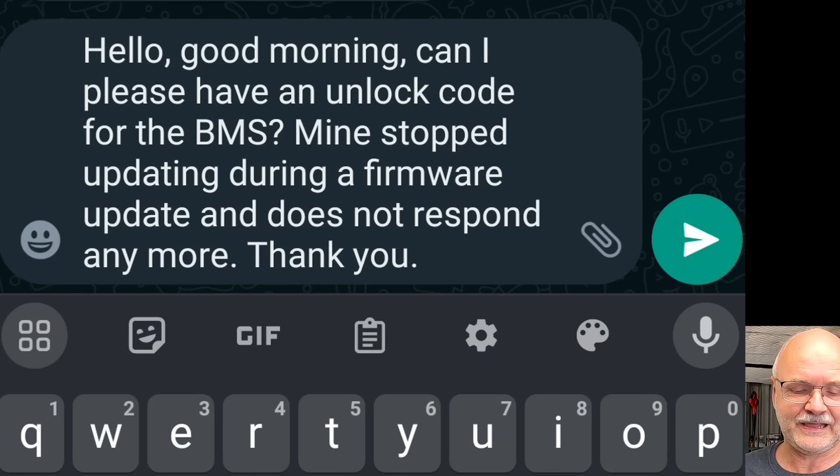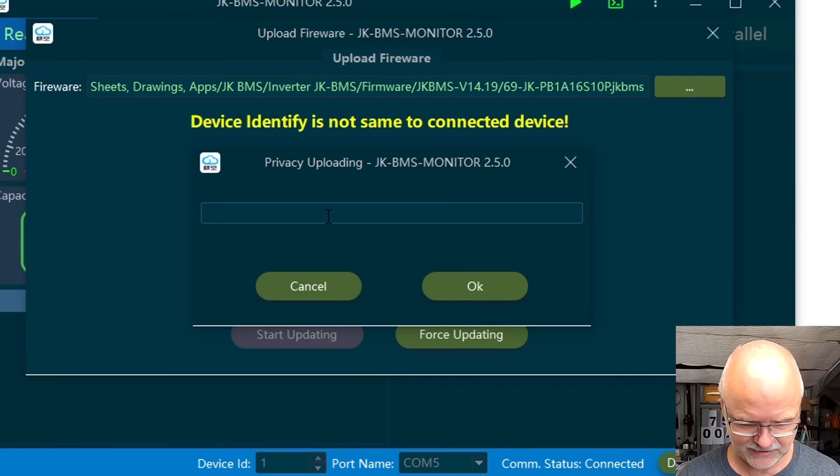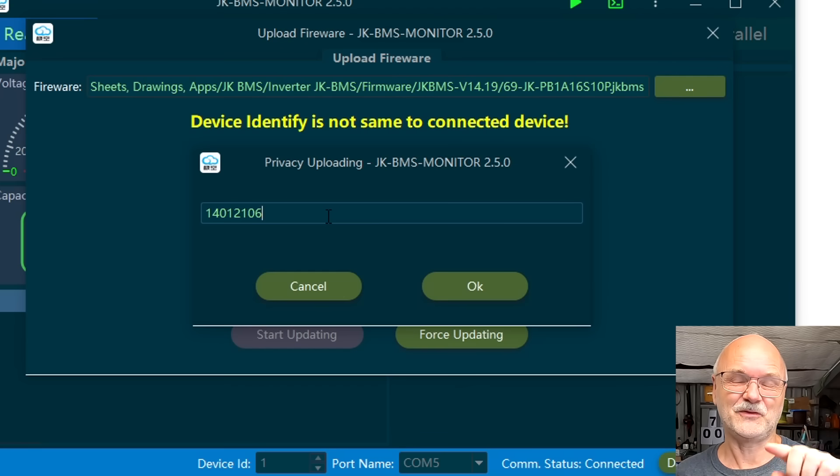I'm using the QR code scanner on their website and scanning the code on the screen. I sent them a text: 'Hello, good morning — can I please have an unlock code for the BMS? Mine stopped updating during a firmware update and does not respond anymore. Thank you.' And exactly after 10 minutes we got a reply with the code: 1-4-0-1-2-1-0-6. They confirmed it is valid for one hour. I had contacted them at quarter past 11 — before they officially open — and they responded within 10 minutes.